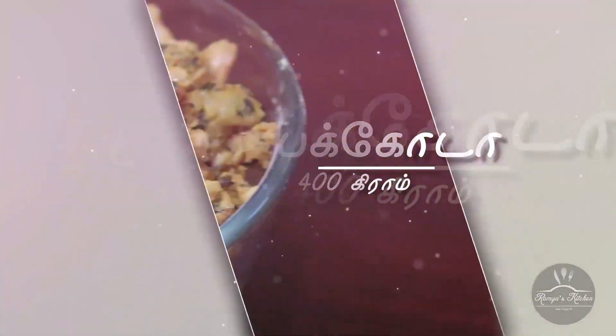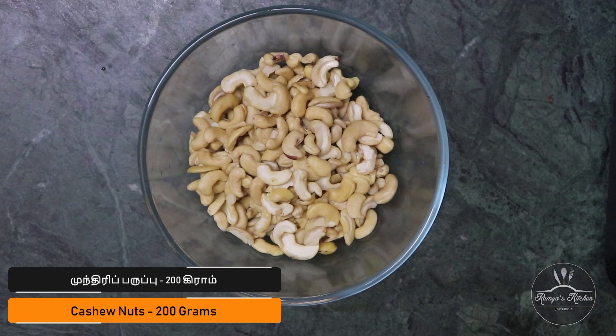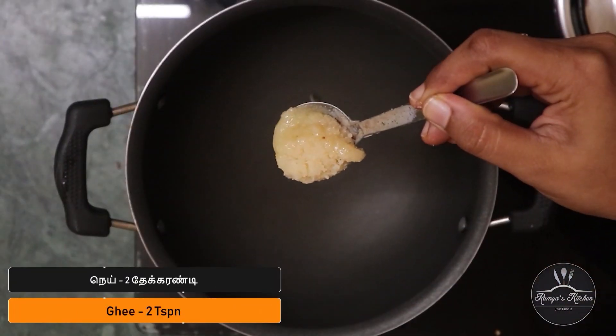How do you cook it? I am going to add 200g of it. Add 2 tsp of it.